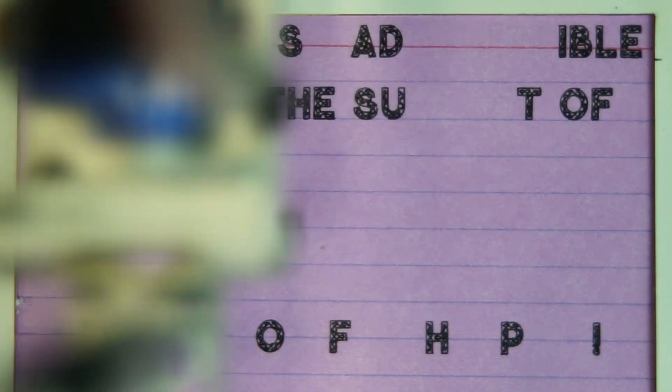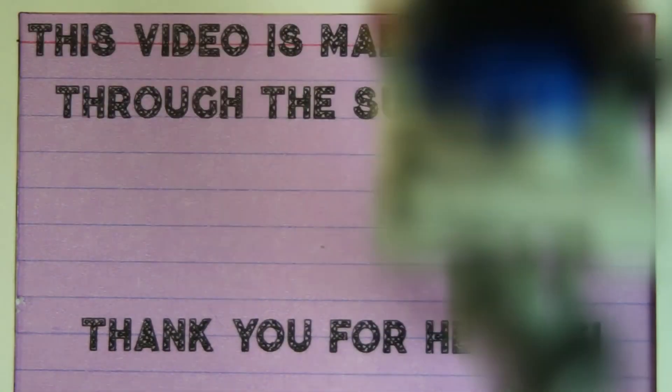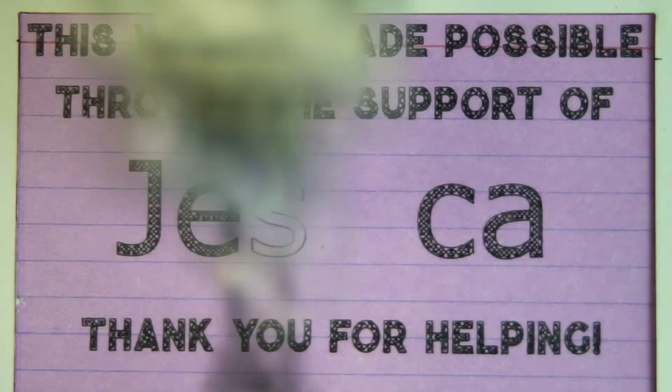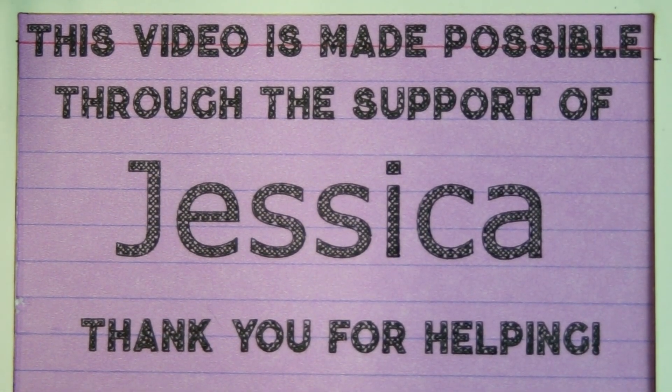Today's episode is made possible through the continuing support of the lovely, effervescent, and very kinky Jessica, as well as all the people on the Patreon. Thank you guys for helping out and helping us make this gigantic series of videos. I sincerely and passionately appreciate all that you do to help this happen.